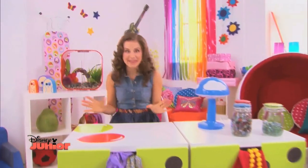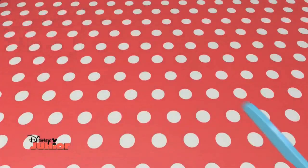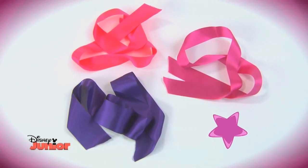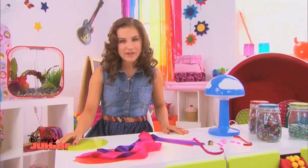All the fairies in Pixie Hollow love to dress up and play. I'm going to show you how to make a fairy belt to look just like Disney fairy Fawn. All you need is three strips of brightly coloured ribbon or fabric, some broken or old jewellery, and the help of a grown-up.